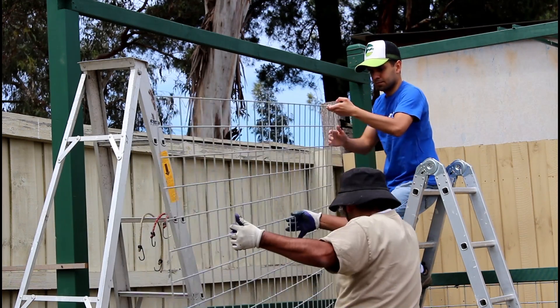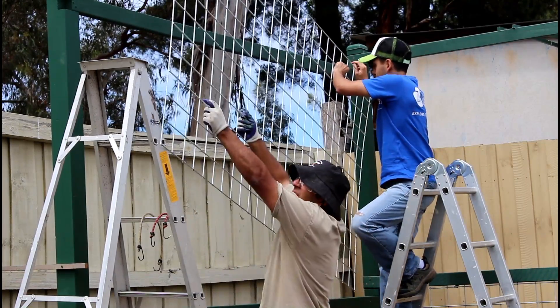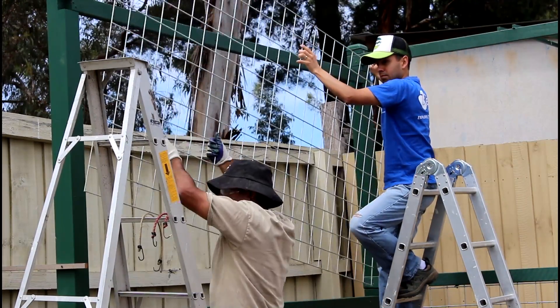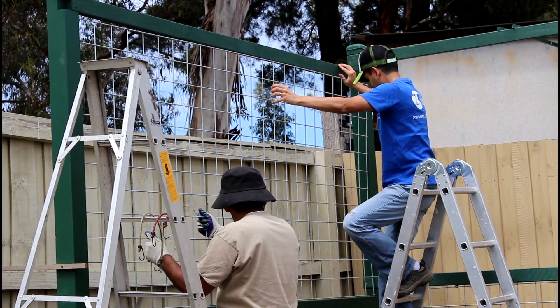I was happy when one of my sons arrived just in time to give me a hand with the larger panels. It would have been more difficult if I had to do all that by myself.